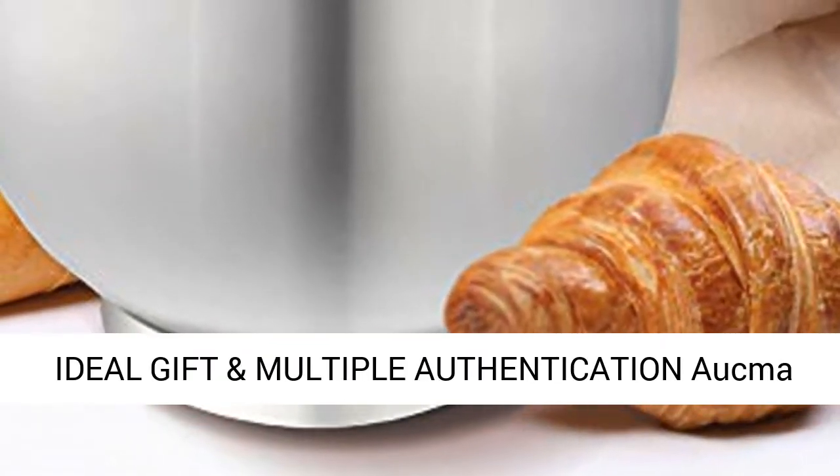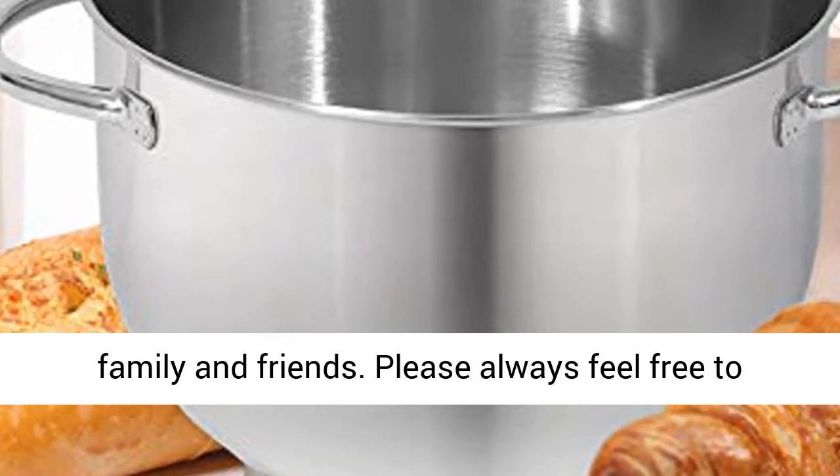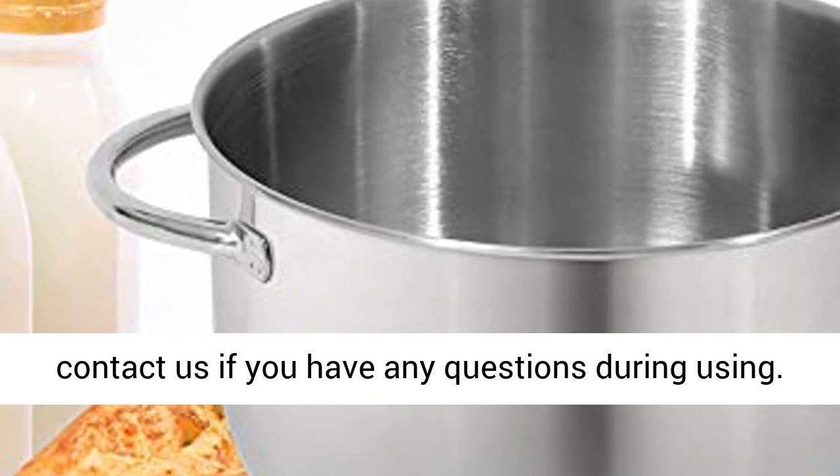Ideal gift and multiple authentication: the Aukma Electric Mixer is a perfect gift idea for your family and friends. Please always feel free to contact us if you have any questions during use.